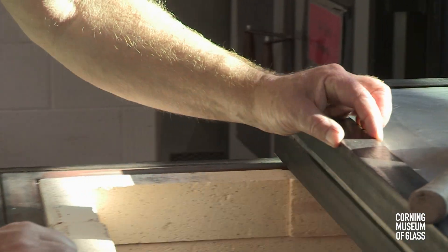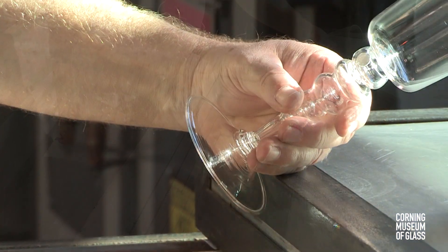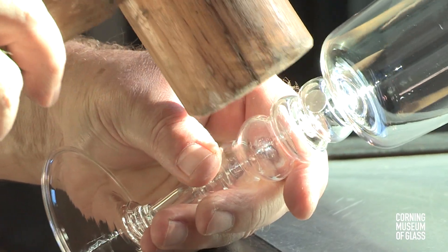After cooling, the silver disc, which we saw stick to the hot glass, has contracted and lost volume more than the glass. With a slight tap, they break free.